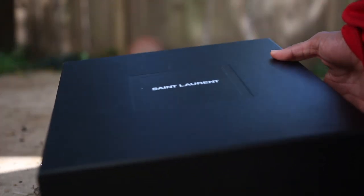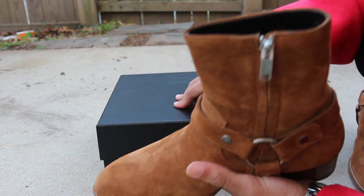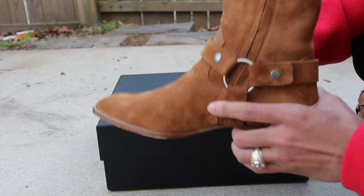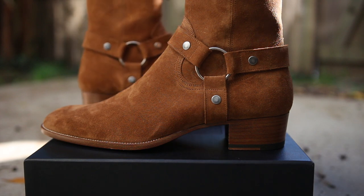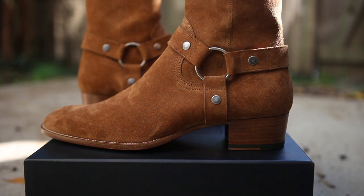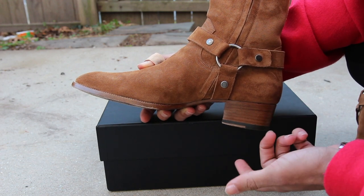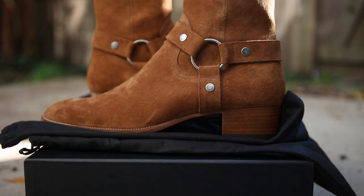So when you get them you're going to get a bunch of tissue paper, an authenticity card, a handbook, black wax paper, two dust bags, and your pair of shoes. These retail for $1,145 — yes, that is steep — but if you are heavy into fashion or streetwear, I would definitely recommend these boots. These are shoes you can wear weekly. I don't want to say every day because this has a 40-millimeter heel, which is bigger than the Jodhpur which I believe is 30 millimeters.